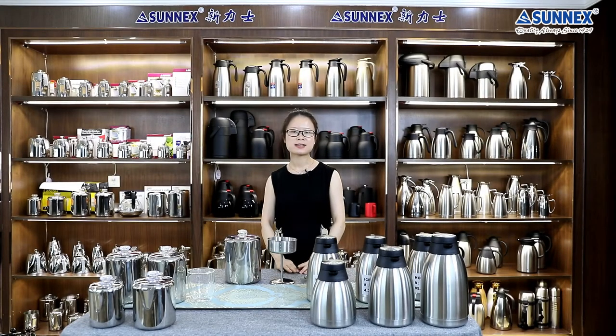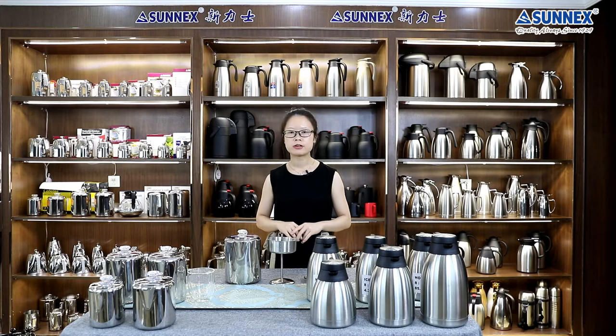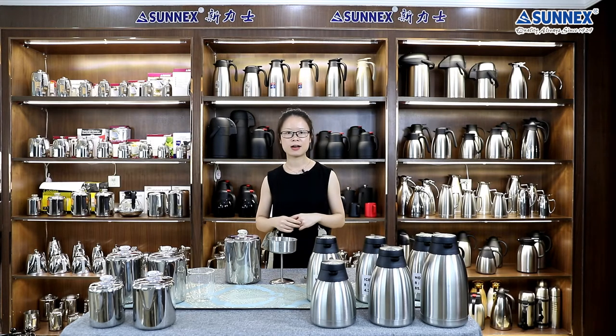Hello everyone, I am Holly from Senex. Thank you very much for coming to our Librecast room. Today, I want to share some very useful products in our daily life.